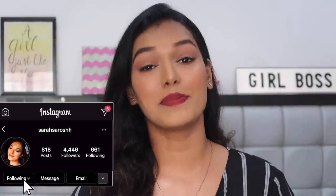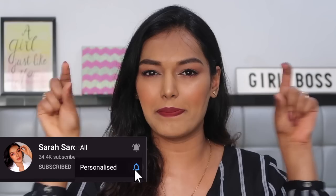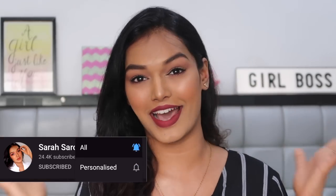Hi you guys, what's up? Welcome back to my channel. If this is the first video you're watching on my channel, I'm Sarah. I make beauty and lifestyle content here on YouTube. Please don't forget to hit the big red subscribe button down below and join the Sarah Squad. Also click on the bell icon right next to it so that every time I upload a video, you get notified.